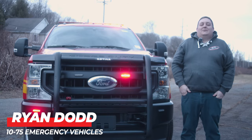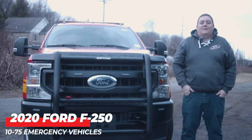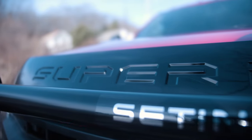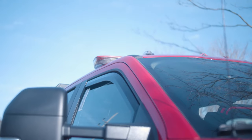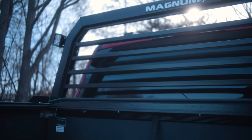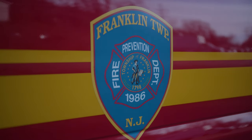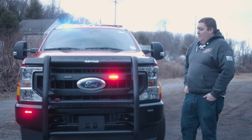How you doing? It's Ryan with 1075 Emergency Vehicles. Come check out this week's build showcase of this 2020 Ford F-250 for the Franklin Township Fire Prevention.